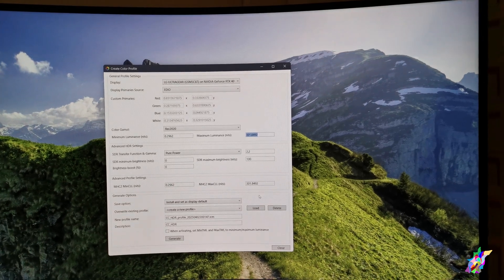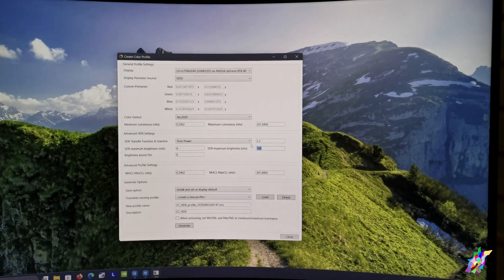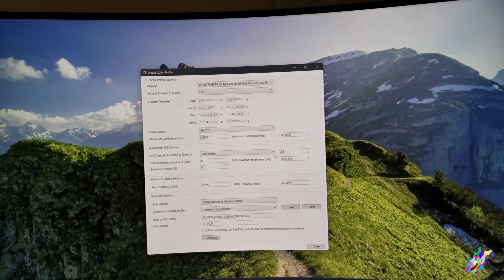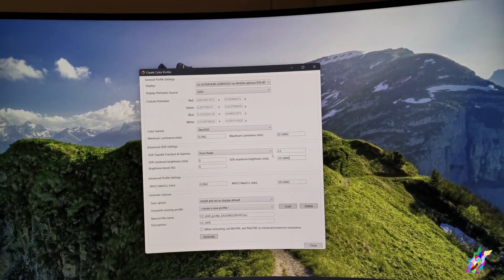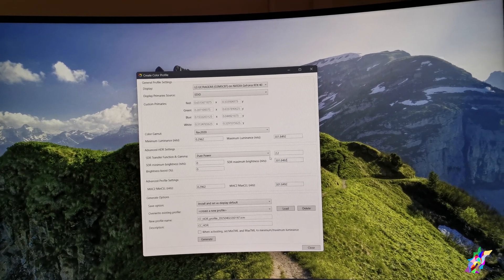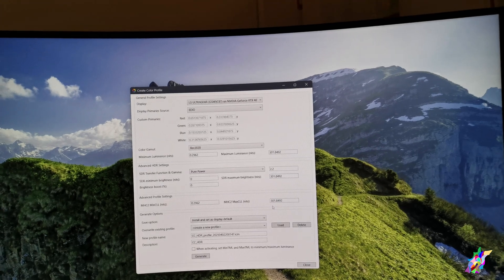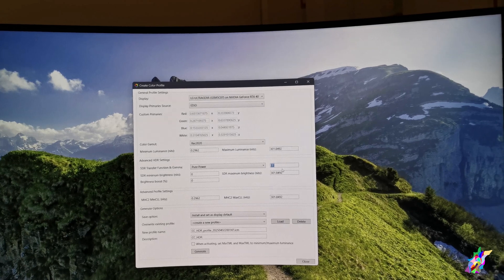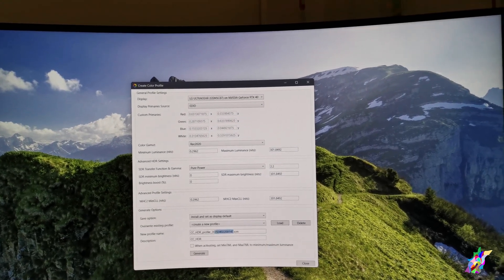The brightness settings can be used even for standard mode. These are the default NITS values read by the EDID of the monitor itself. We leave the gamma as is — the gamma controls the level of brightness — and we can name this profile.